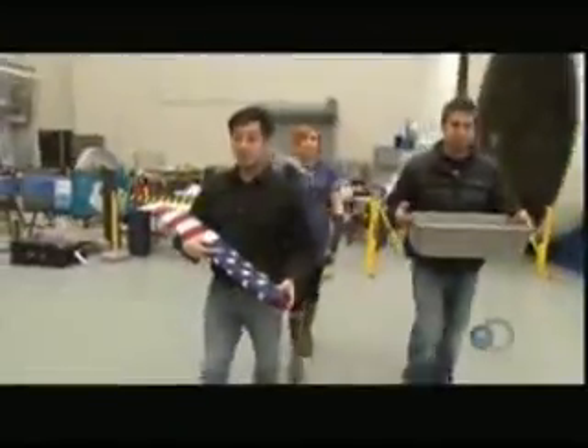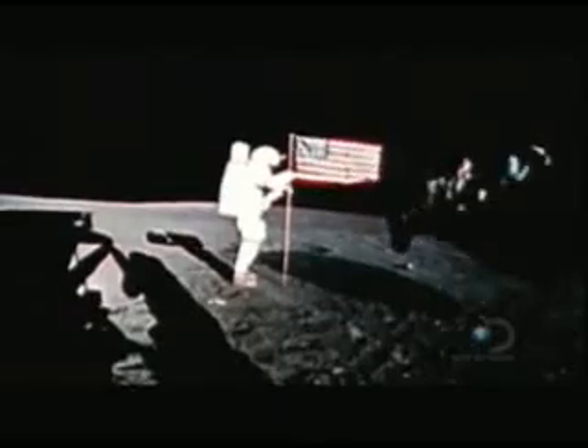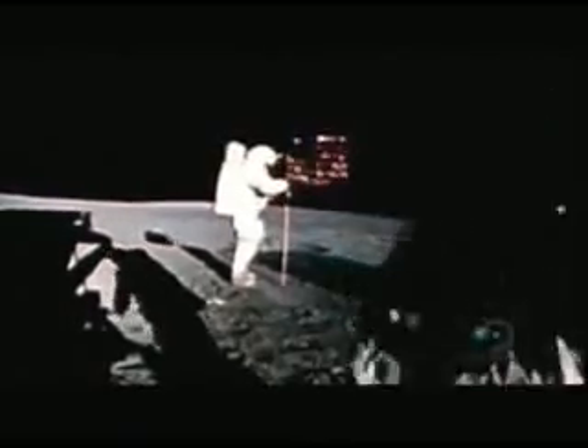To find out if it really was a PR stunt, Carrie, Grant, and Torrey have breached NASA's inner sanctum. Now the conspiracy theorists think that they see some sort of breeze blowing around the flag, which you wouldn't have on the moon since there's no atmosphere.